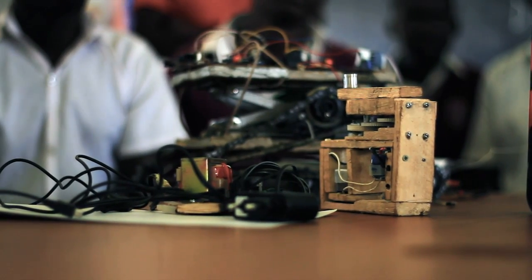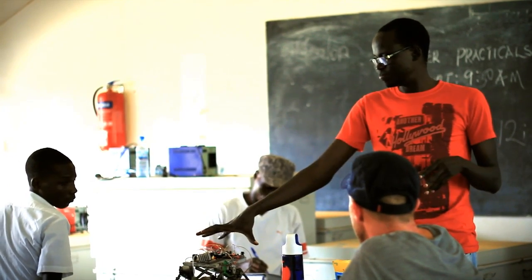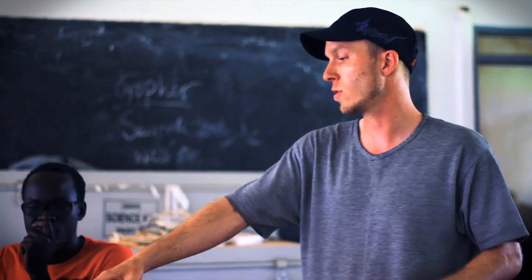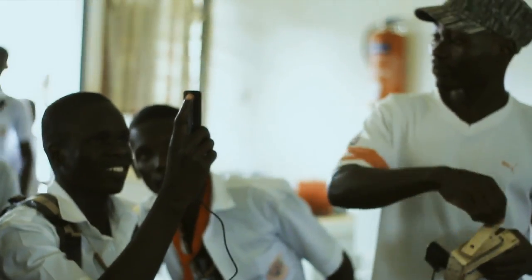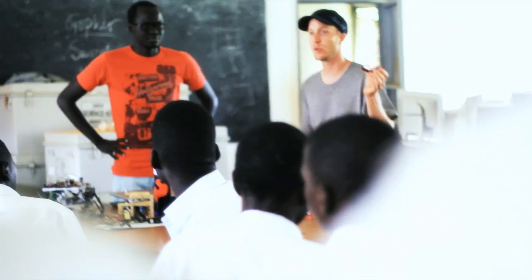Everything that we are doing here was put together by students. This little machine you see here was put together by Victor. Victor has also built a phone charger. But this is a robot — that's the robot brain right there. It's a very small computer. This is eight times as powerful as the computer that first sent man to the moon.